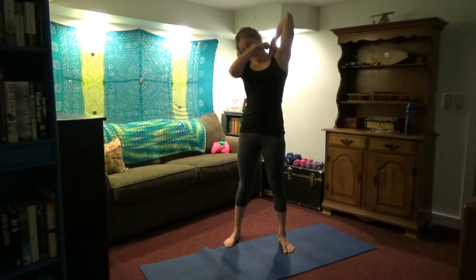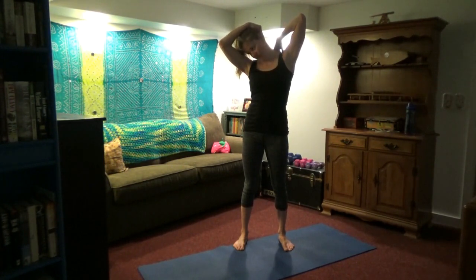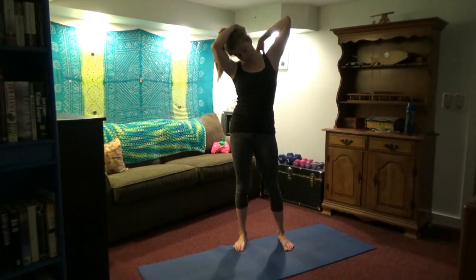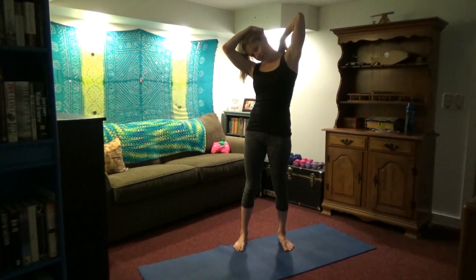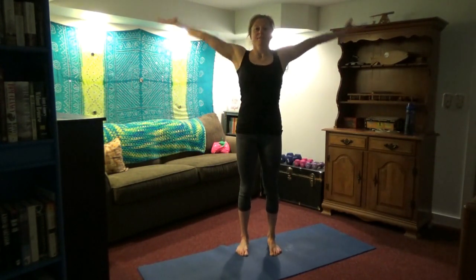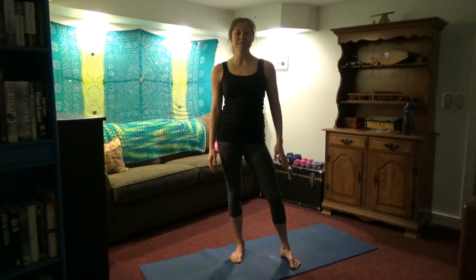Let's switch sides for that neck stretch. After this the voiceover will end and I will say a few closing remarks. Very good job, my friends. Roll the shoulders, bring the arms overhead, feel the difference — you should hopefully feel much better now than at the start of the workout.